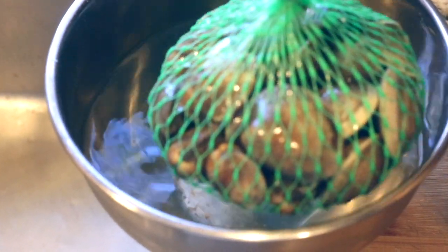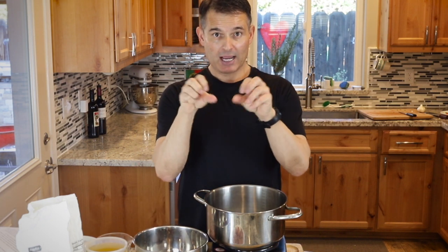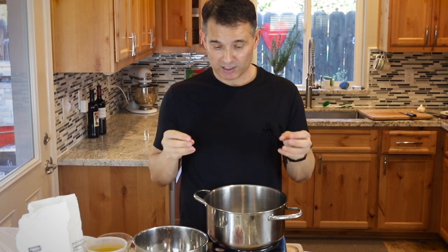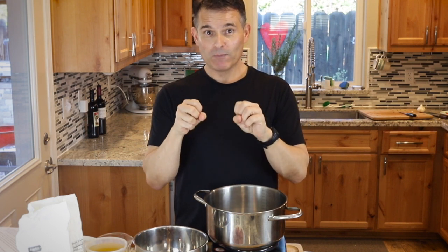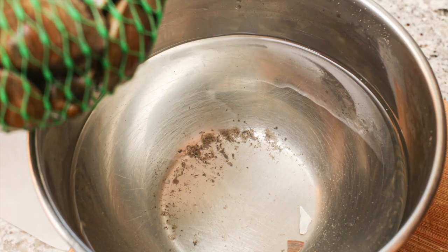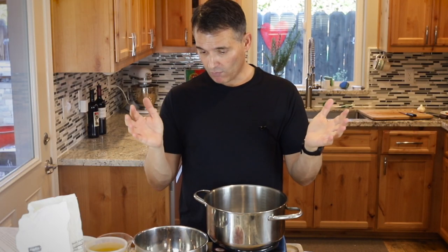I rinsed them off and they had a lot of sand, and then I let them soak overnight. You don't need to let them soak overnight, but it's a good idea to let the clams soak in cold water, even with a pinch of salt, for at least 20 minutes, because the clams are alive and they live in the sand on the bottom of the ocean, filtering sand and nutrients and they spit out sand. So after I rinsed it, it had sand, and this morning when I checked it again, it had a bunch more. So you want to do that for at least 20 minutes to an hour, and you can do it overnight if you like.